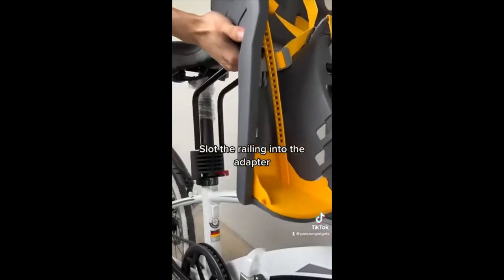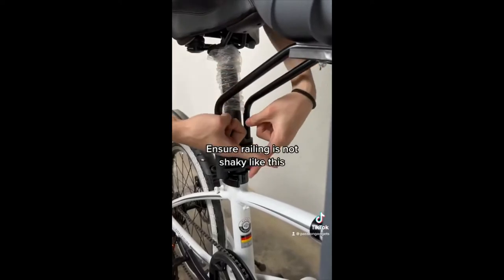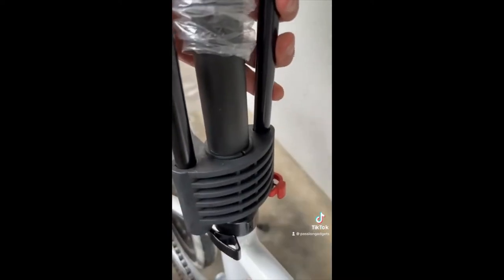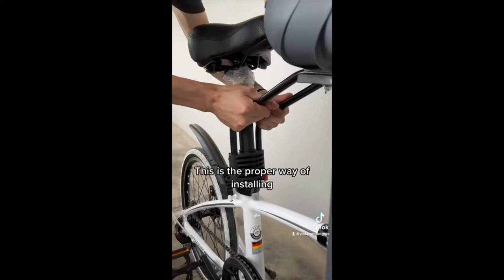Tighten the screws on the adapter. Slot the railing into the adapter, ensuring the railing is not shaky. Make sure the safety clip is engaged to the railing hole. This is the proper way of installing.